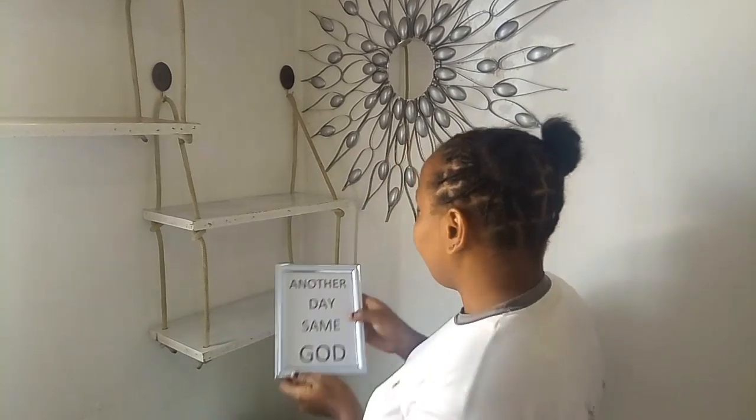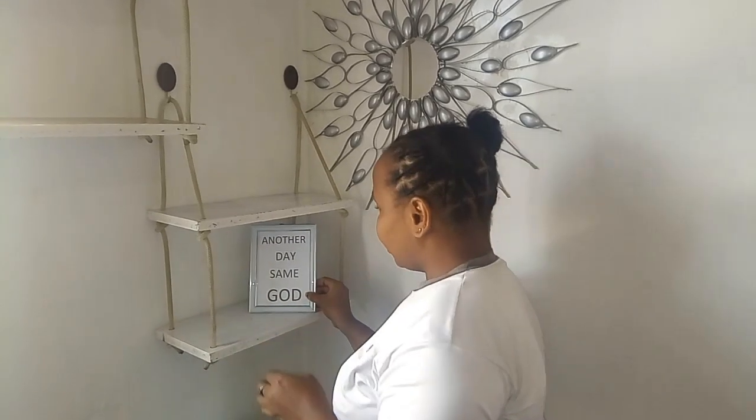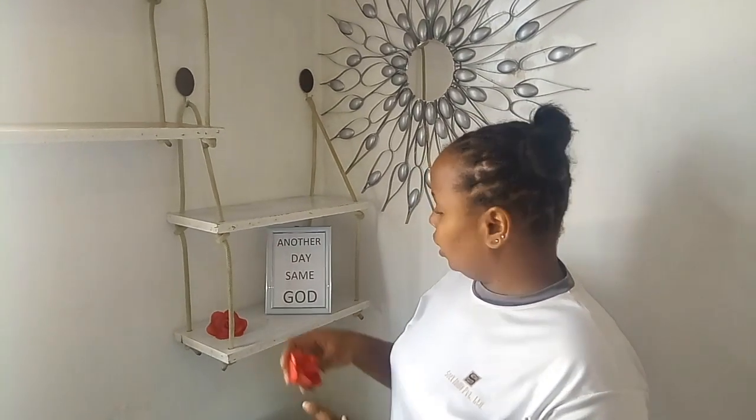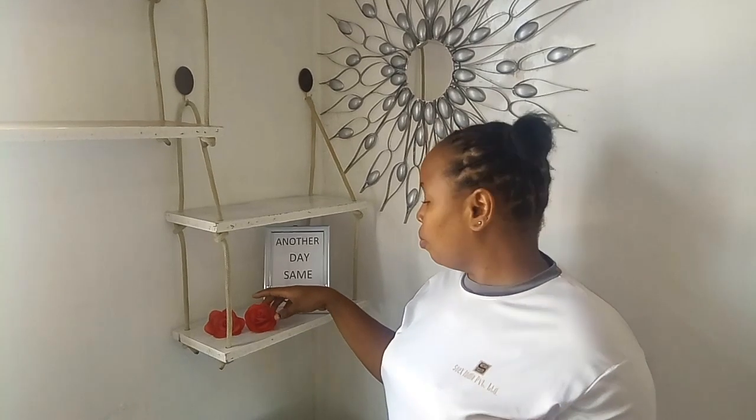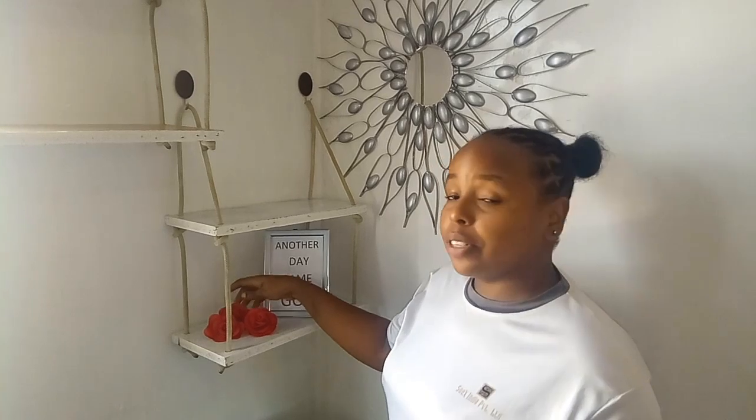Another day, same God — let's just decorate our simple shelves. If you haven't watched the video on how I did this, you can watch it and I will leave the link in the description box, so make sure you watch it so that you'll get something to decorate your shelves.